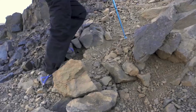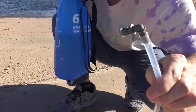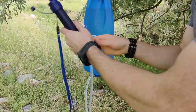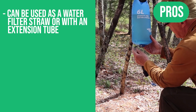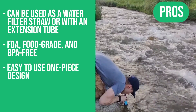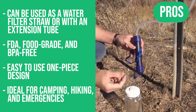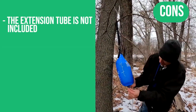This product is ideal for camping, hiking, backpacking, and emergencies as it provides clean drinking water without the need for chemicals, iodine, or batteries. Here are the pros: can be used as a water filter straw or with an extension tube, FDA food grade and BPA-free, easy to use one-piece design, ideal for camping, hiking, and emergencies. The only con: the extension tube is not included.